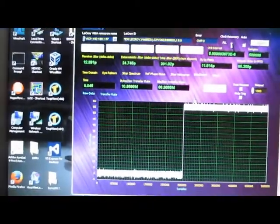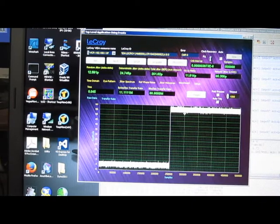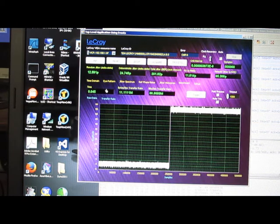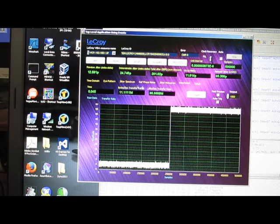One thing we should mention is this update rate running at one second really has nothing to do with our transfer rate. Currently, with the amount of data I'm sending down — half a meg — it's taking 45 milliseconds. So we can update this screen rate. If I set it to 100 milliseconds, you can see now the data is being updated roughly ten times a second.